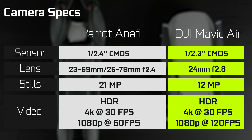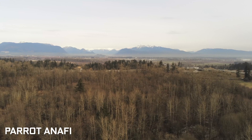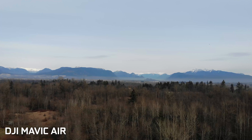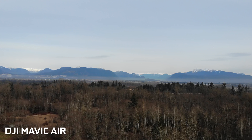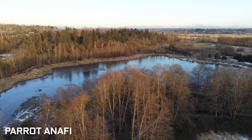In terms of video capabilities, both can shoot 4K at 30 fps. The Mavic Air offers 120 frames per second at full 1080p versus only 60 frames per second on the Parrot, so the Mavic Air has the Parrot beat on slow motion and high-speed frame rates. In terms of overall video quality, both have HDR capabilities and both shoot around 100 megabits per second in video bit rate — we'll roll some side-by-side footage and let you be the judge.